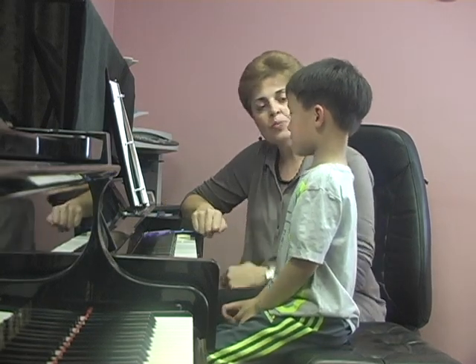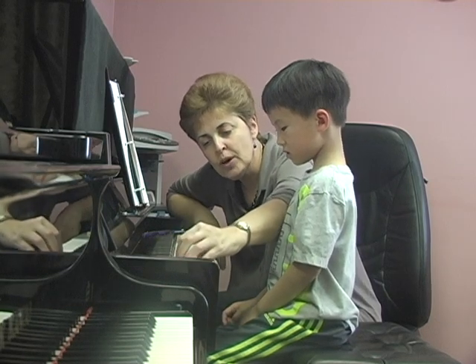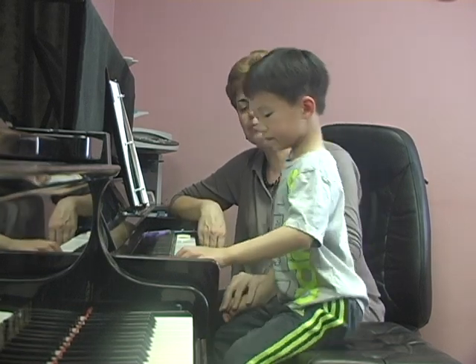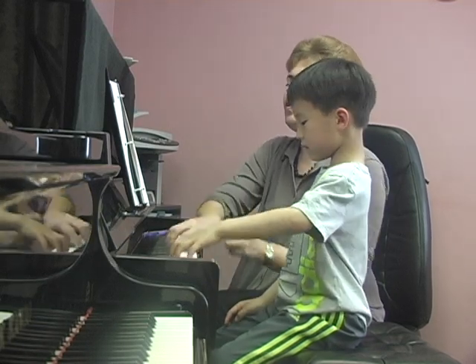Now, I'll play right hand and you'll play right hand. Very, very gently and quietly, holding. Make a nice bridge. Show me the bridge first. Beautiful. Ready? Go.